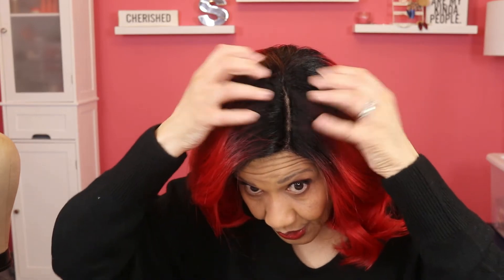I like the fact that it's a 1B and red. You've got your nice 1B base and so the red is not going all the way through to the scalp. I reviewed a wig by Bobby Boss not long ago where the red went all the way through to the scalp and I didn't like that. I wanted it to have a little bit more of a dark root, like this one.